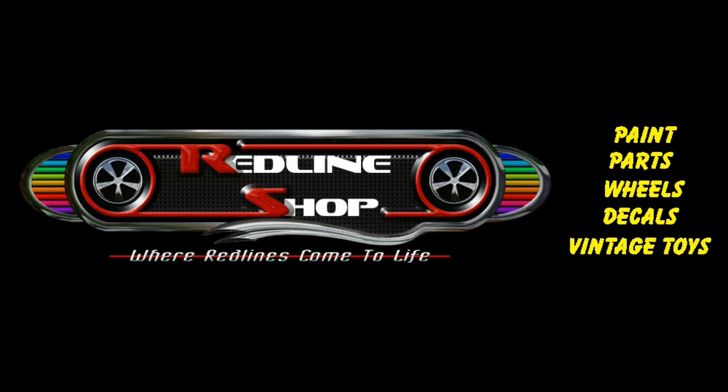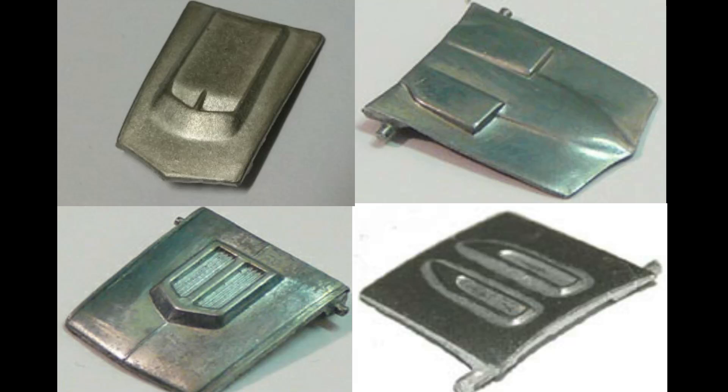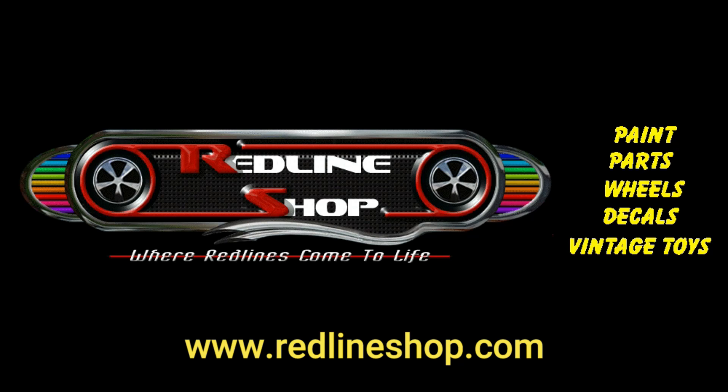This video was brought to you by the Redline Shop. The Redline Shop offers a complete line of decals, tools to take your car apart and put them back together, replacement hoods, replacement glass, those beautiful Redline tires, and of course the world-famous Spectraflame paints. Fantastic products. The Redline Shop at www.redlineshop.com — where Redlines come to life.